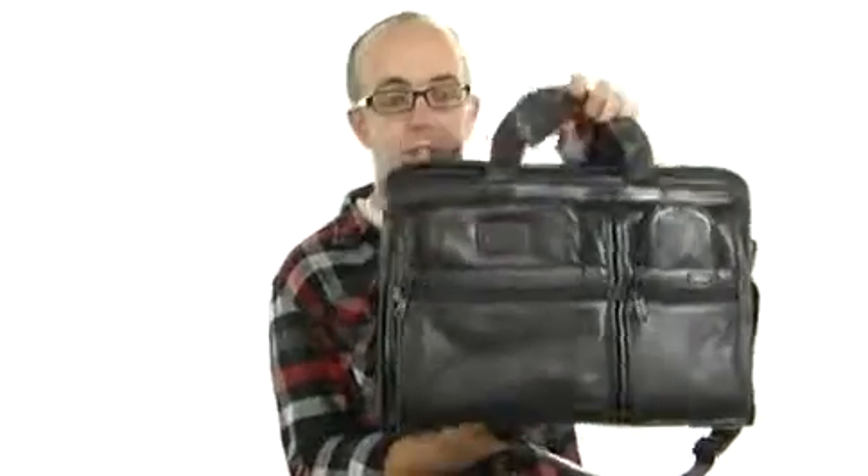This awesome bag from Tumi is going to be a great way to stow your stuff, go, look good, and keep it all protected. It's from Tumi — pick it up. See ya.